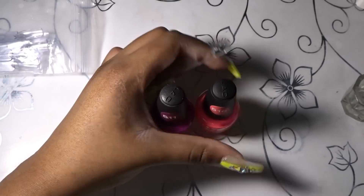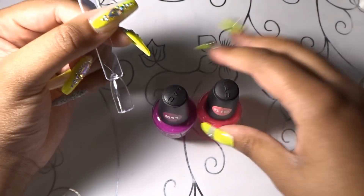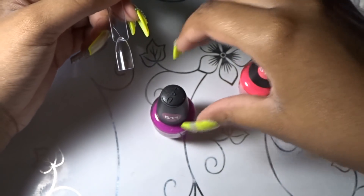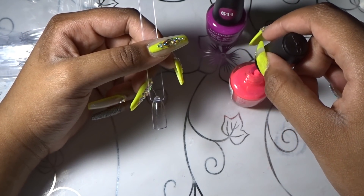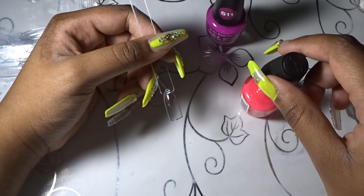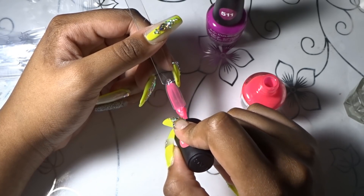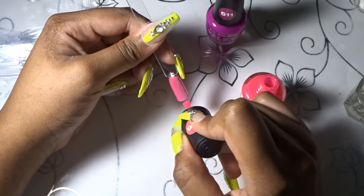The lighter color is the pink, so you want to start with the pink base. This goes for any ombre — let's say you had blue and purple, but it was a light blue. Of course you use the light blue first and then go in and do your ombre.